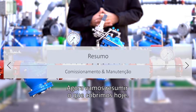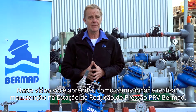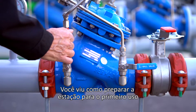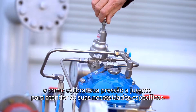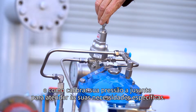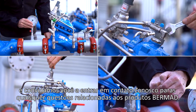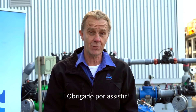Now let's summarise what we covered today. In this video you learned how to commission and maintain a Bermad PRV pressure reducing station. You saw how to prepare the station for first time use and how to calibrate its downstream pressure to meet your specific requirements. We at Bermad hope you find this information useful and invite you to contact us with any questions or issues you encounter. Thanks for watching.